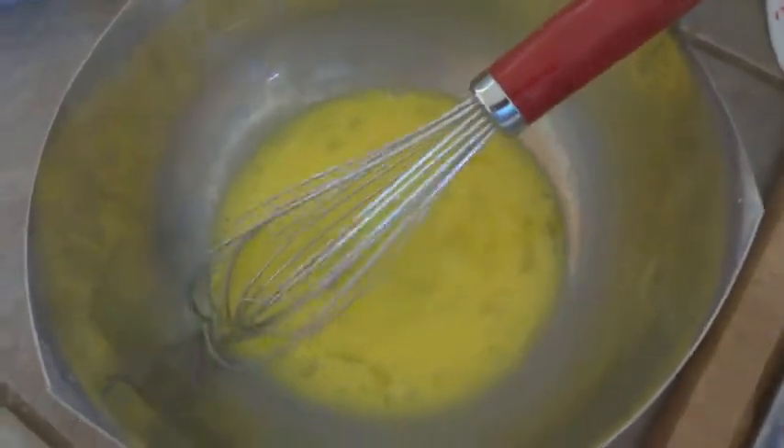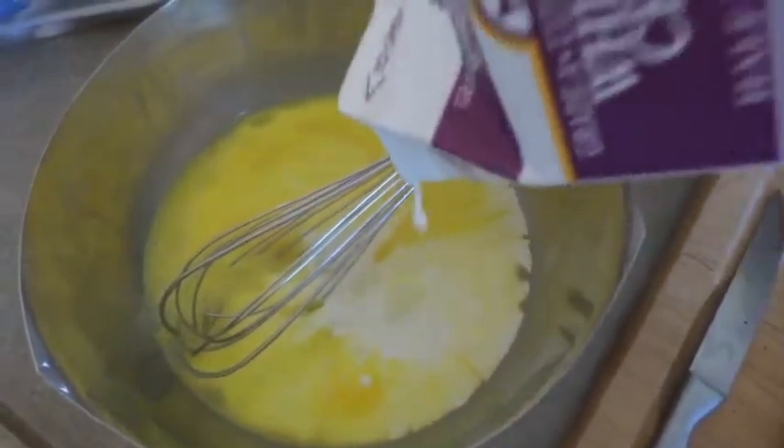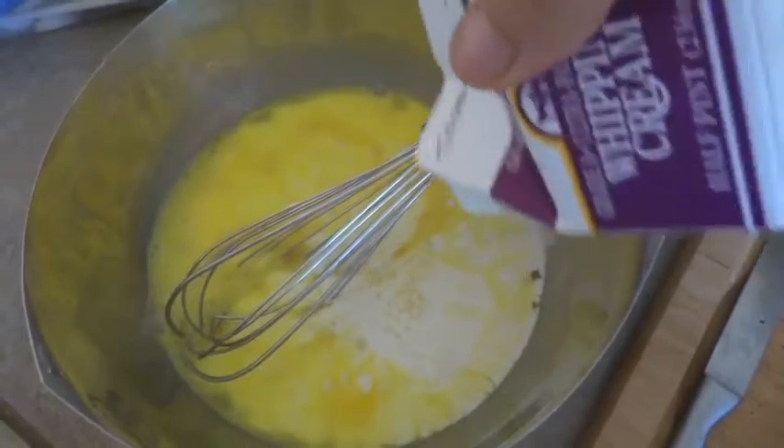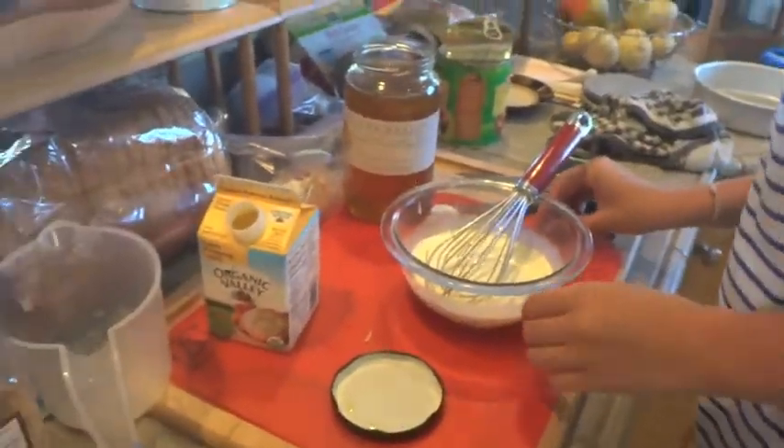Now you can make your filling. You need whipped cream and two eggs — use the whole carton, just dump it in there. Whisk it all together, then add your honey, about a tablespoon.